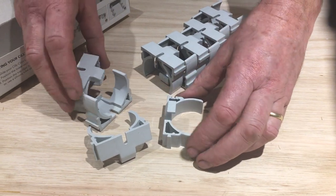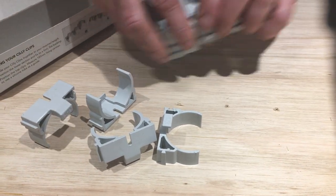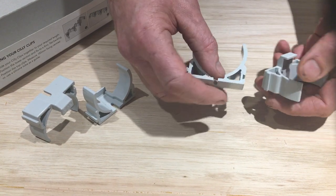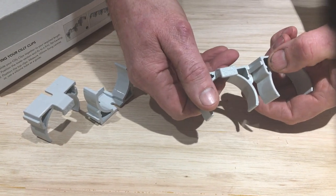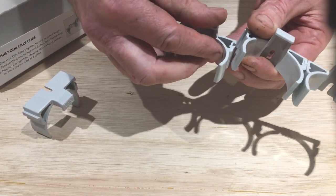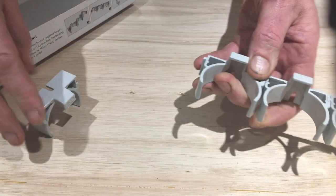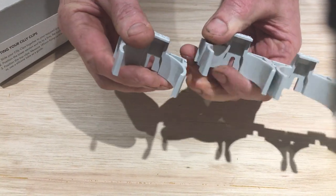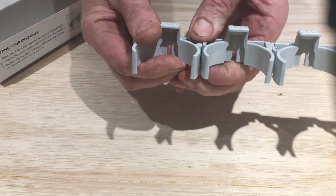So I'm going to do a row of four. I'm just going to make that row up, and this is how they just slide together — see the little dovetail joint there. Slide them together and that will give you a run of three, and turning it the right way round, that will be a run of four.